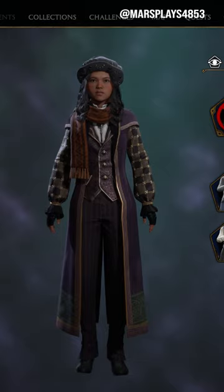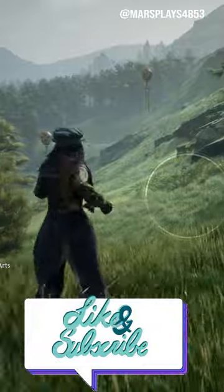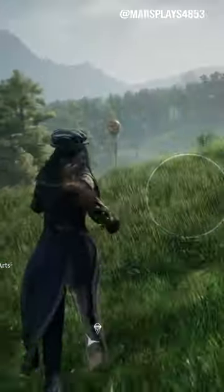You can do this for each gear item so you don't have to walk around looking a little bit funky or strange — you can look however it is you want to look. If you found this video helpful at all, please don't forget to leave a like and come subscribe to my channel for more Hogwarts Legacy and other open-world game tips. See you later!